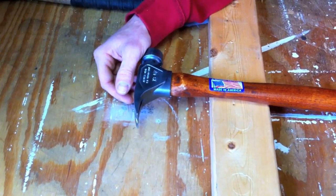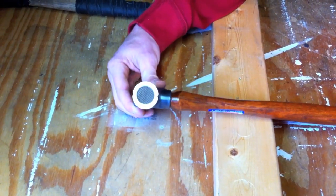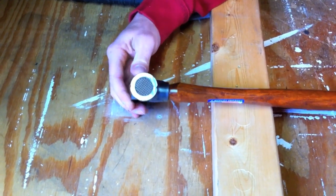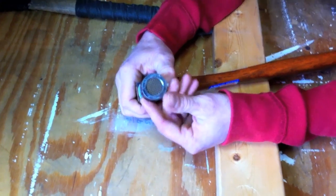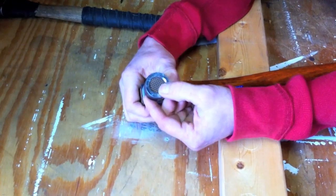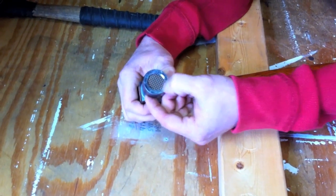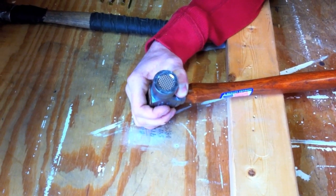I've heard a lot about titanium head hammers. How is this different than a titanium head? Well, titanium and steel are just two different metals. Titanium has a great strength-to-weight ratio, but the problem is it's malleable — your waffle teeth wear out way too fast. With this, the core is almost three times harder than titanium, so your waffle teeth stay sharper longer.